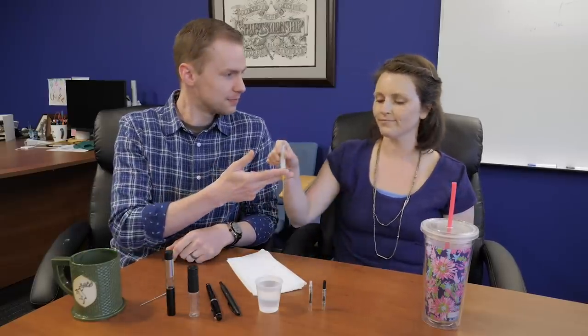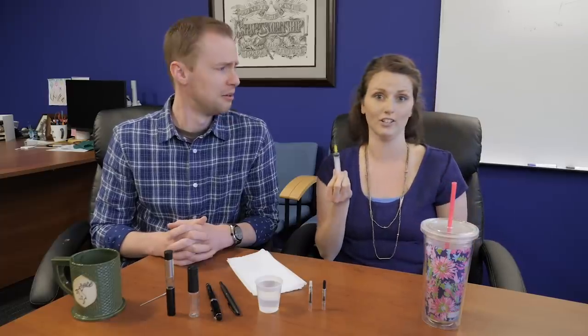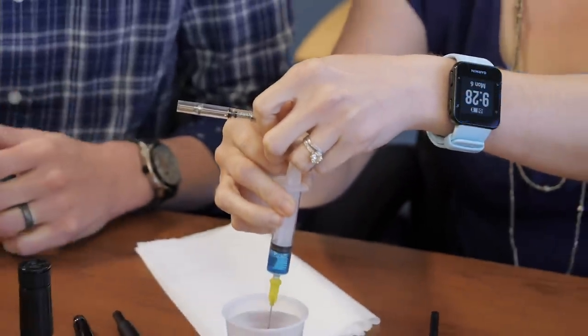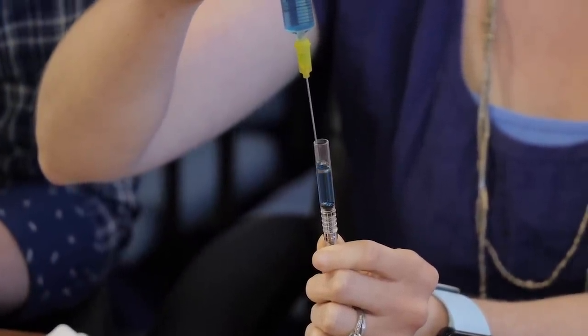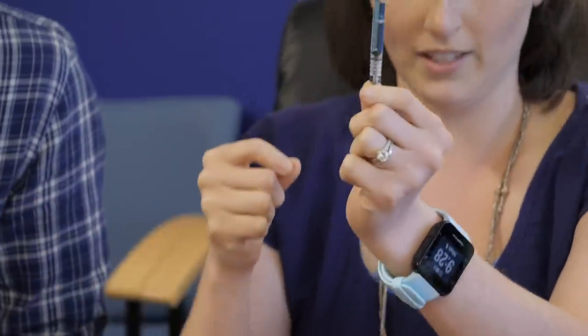We have customers who reach out sometimes who think there might be something wrong with their converter because they're not getting a full fill. There's nothing wrong with it — we just have to use some different strategies. We have to be more intentional about this one. So we've got a couple of different methods. This is a syringe — we sell these on our site. They're a blunt tip syringe. I actually fill all of my converters with a syringe. It's less messy, and I get a full fill every single time. All you're going to do is make sure the piston is all the way back, fill your syringe, and then take your pen, keep this side up, put it in your pen — and you've got a full fill. You're good to go.